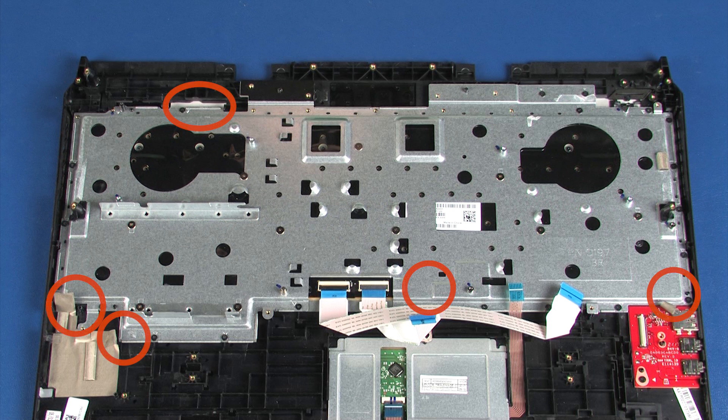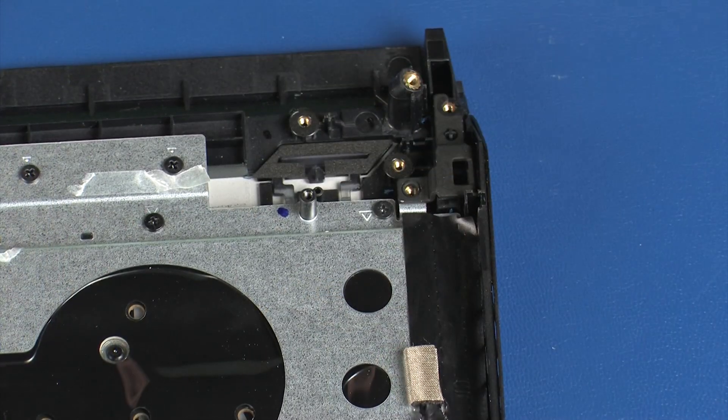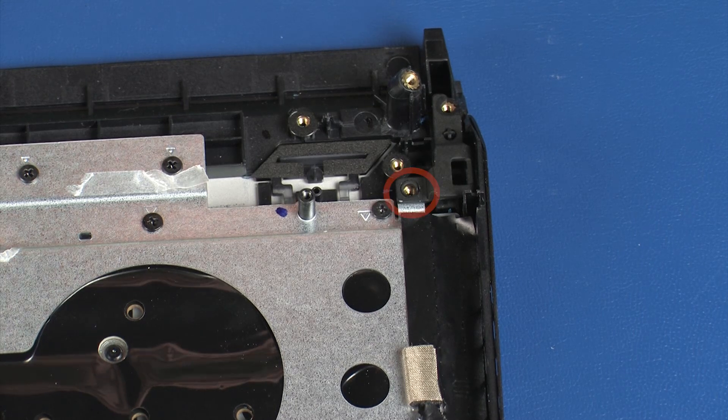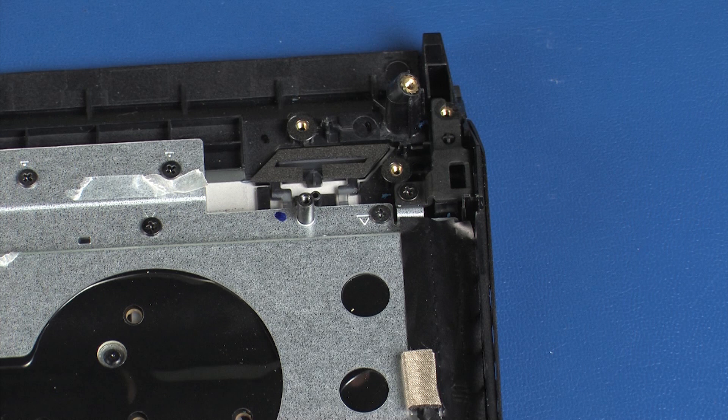Replace the multiple pieces of grounding tape that secure the keyboard bracket to the top cover. Replace the two pieces of black retention tape onto the left and right sides of the keyboard bracket. Replace the Kensington lock bracket into position on the top cover. Replace the 3.5 mm P1 Phillips-head screw that secures the Kensington lock bracket to the top cover.